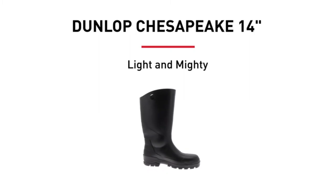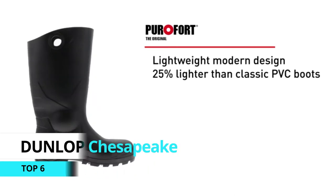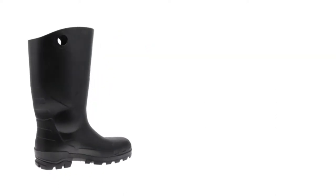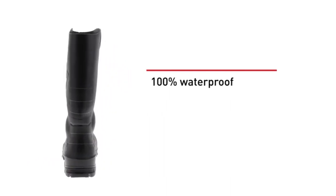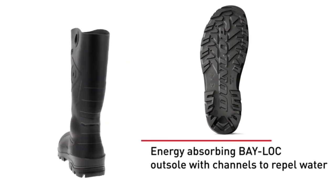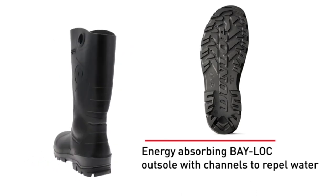These are the Dunlop Chesapeake waterproof boots. They are made in America and are reported to be completely waterproof. They're not super tall, but tall enough for most tasks. They appear to be made pretty much completely of rubber, and construction looks pretty good — though you do see there is a little bit of flashing here.